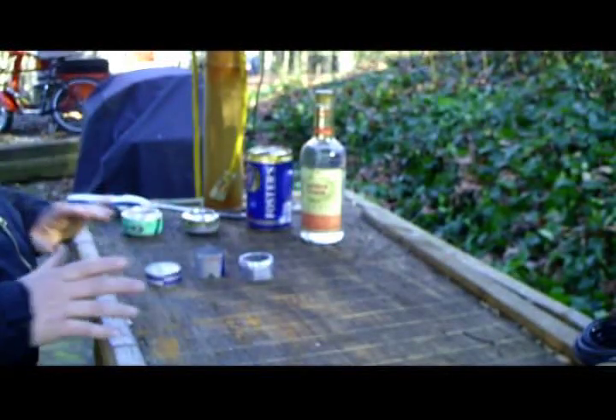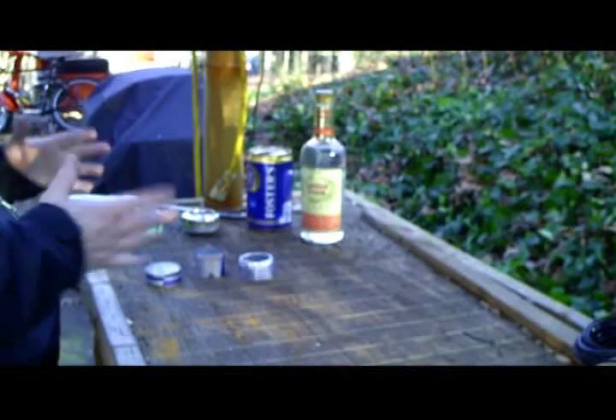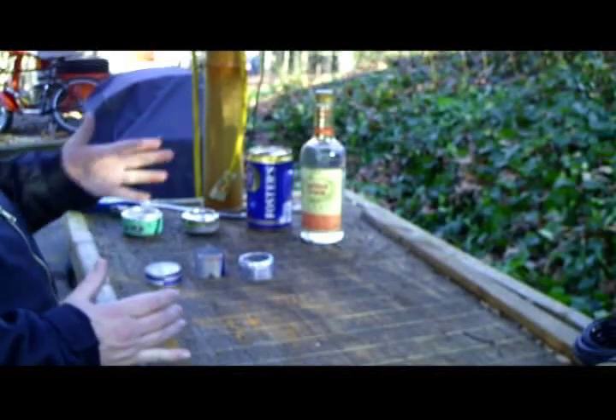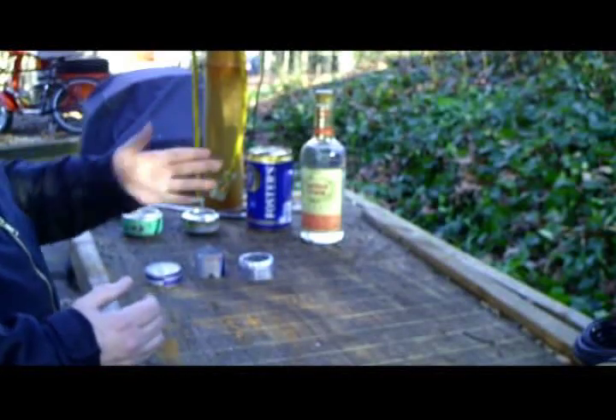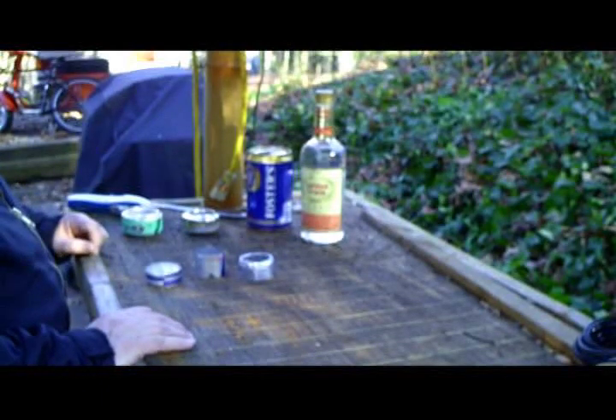Hello YouTube. All my friends have been on me about making a new video, and since I haven't done one in a while I'm going to. Contrary to what you see here, I'm not going to teach you how to do shots of PGA — what I want to do is show you how to make a stove.